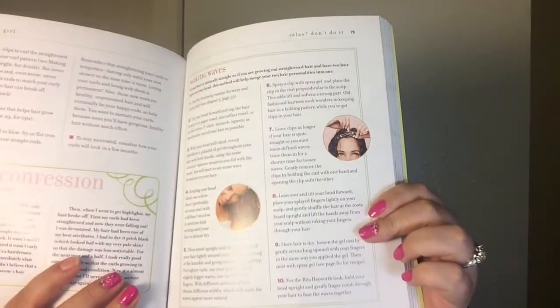Numero eight: if you're concerned that using all these products is going to weigh down your roots, believe me, I know what you're talking about. I have very flat roots and I constantly battle that, especially on second and third day hair. Use these little precious root clips — apply them to your roots. She actually talks about it in her Curly Girl Guide on page 75, how to apply them. It's the clipping technique, and it's very important if you're using the products.